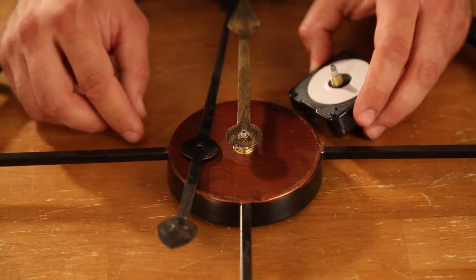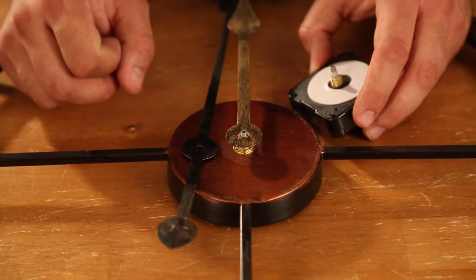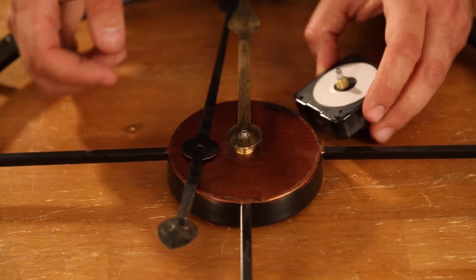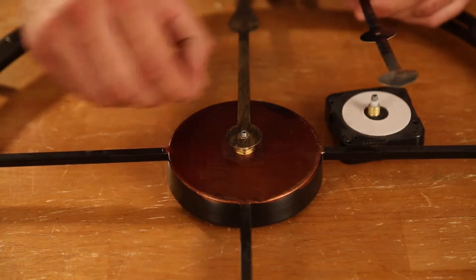What I'm going to show you here is how to change the mechanism if you do have a problem with the clock. In general, it's quite easy to swap these mechanisms over.